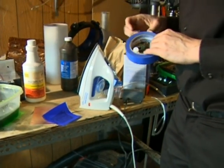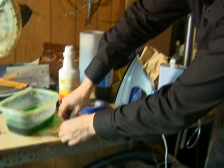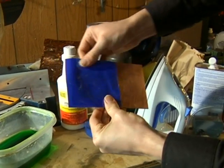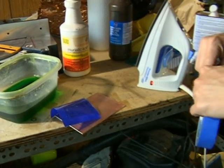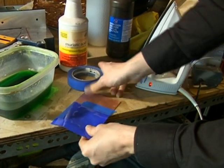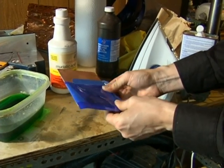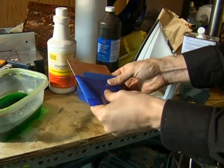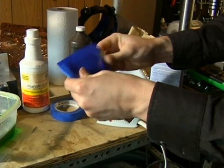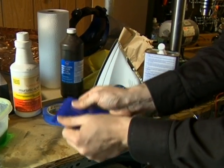Now I'm just going to take a little bit of masking tape and tape it down to the surface of the copper. I just want to make sure that this doesn't move at all when I'm running the iron over it. It's okay to get masking tape on top of the area being transferred because the heat will go through the masking tape and into the copper. I want to get it nice and flat — press it down really good.